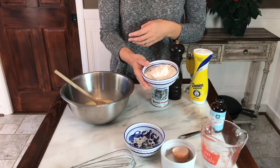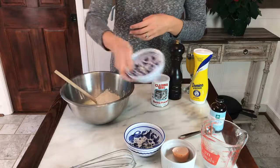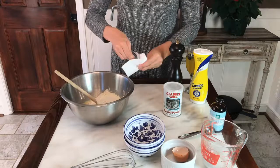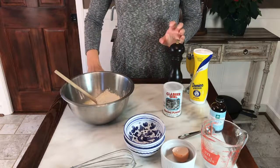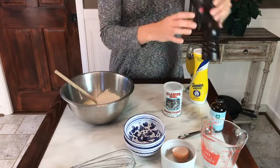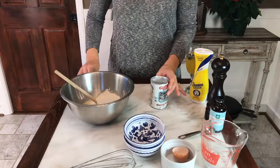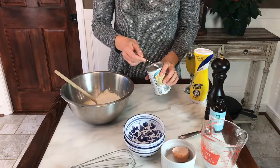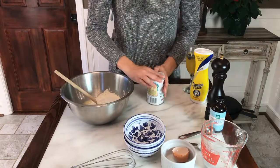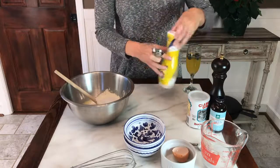We have three-fourths a cup of flour, and then we're gonna use half a teaspoon of salt — I'm just gonna eyeball this because we're using a grinder. And we're going to use a teaspoon of baking powder, and finally a tablespoon of sugar.